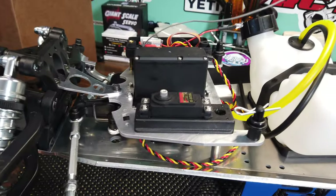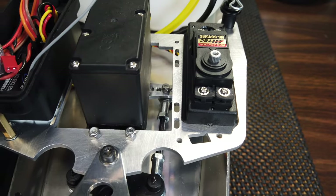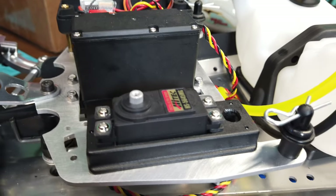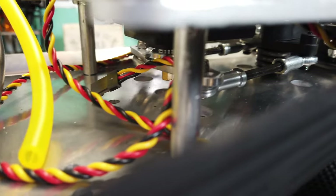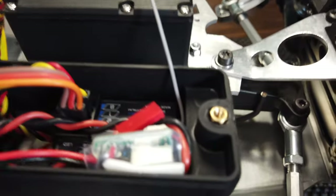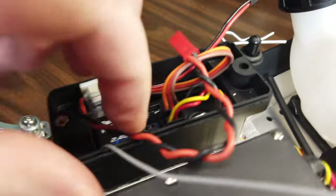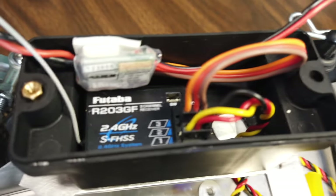Last thing I did was this plate — this was plastic. I got this aluminum plate off RCCarOnline. I got my throttle and brake servo installed, got the steering servo installed, and that's all connected and hooked up down there. Here's my radio box. Got my kill switch — Helitronics. Got the Futaba R203GF receiver in there, so that's all ready to go. I was just waiting on this engine to complete the build.